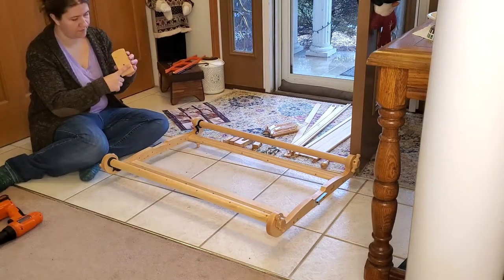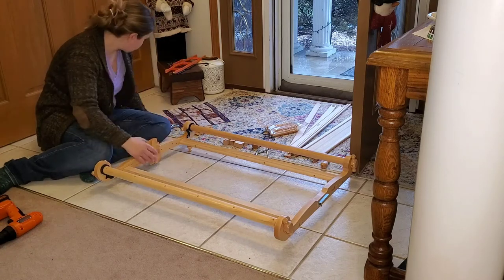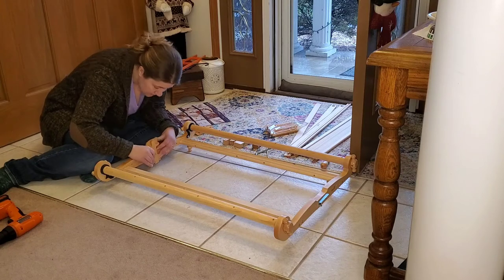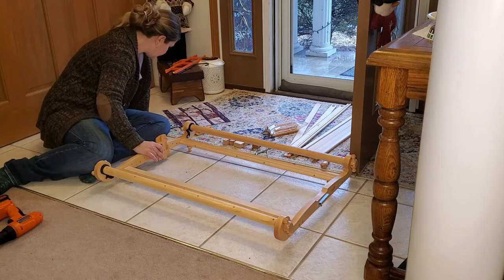Now that I have most of it put together, it's time to put my heddle blocks on. I try to put them in the wrong hole first, and then I realize I need to move them because the heddle block actually needs to be closer to the back beam — or the back warping rod — to start with.